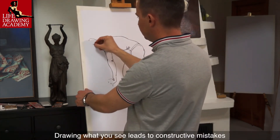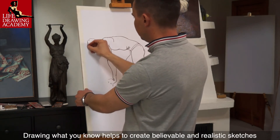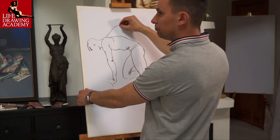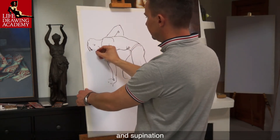Drawing what you see leads to constructive mistakes. Drawing what you know helps to create believable and realistic sketches. I will explain the difference using the following example. An arm can have two different positions: pronation and supination.